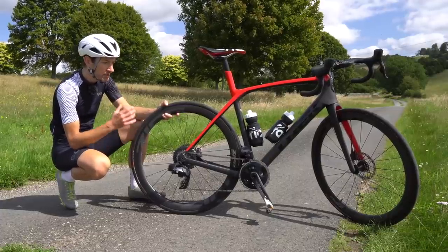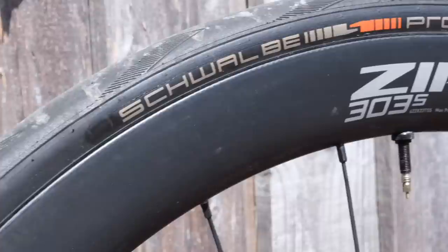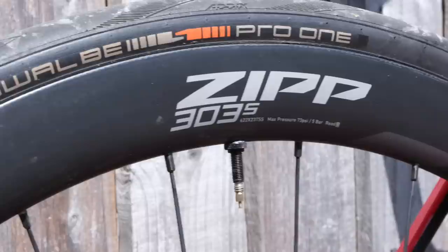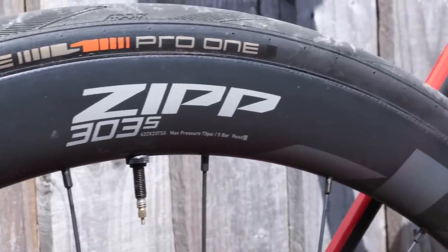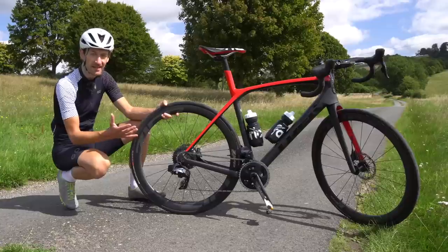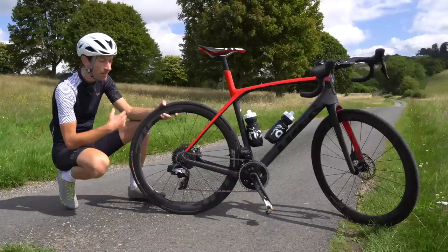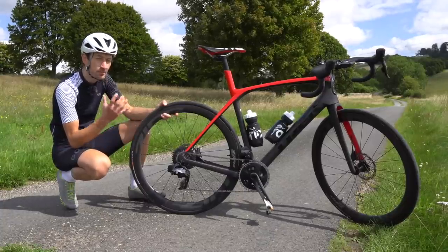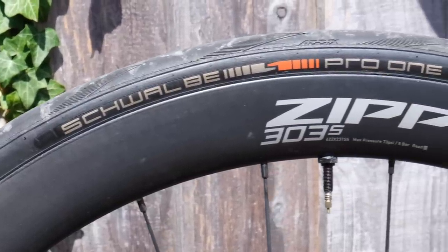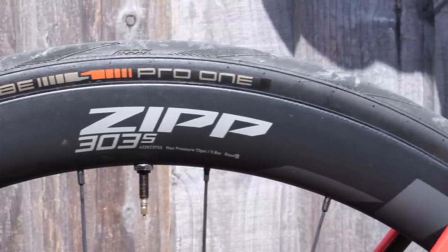Many years ago carbon fibre wheels like this would cost many thousands of pounds and were only really seen in the professional peloton, where you had to be a sponsored rider to get your hands on a set. But thanks to the mass manufacturing capabilities of carbon fibre companies, we are now at a point where carbon fibre wheels can be had for £1,000 and in many cases much less. So compared to what we had 10, 20 years ago, they are much more affordable than ever before. It's pretty exciting to see a company with their heritage and race-focused performance bring a set of wheels down to this £1,000 market.